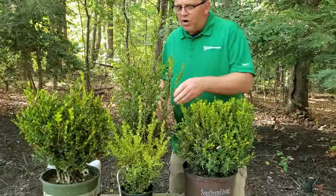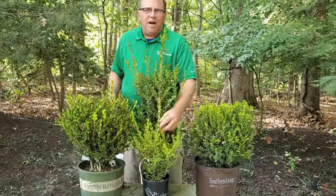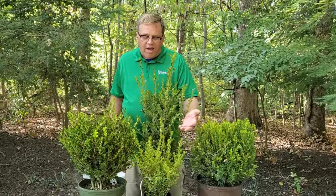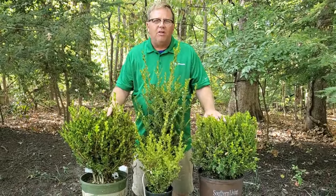This little guy right here is called Golden Dream. It's a variegated boxwood — only gets about two feet tall and two feet wide. It's just a good little guy and it adds a little bit of color to the garden.